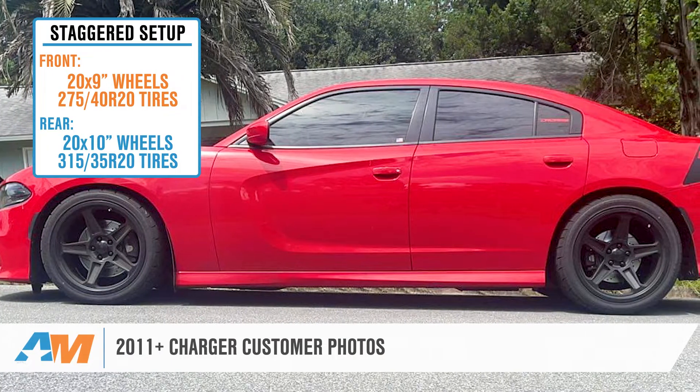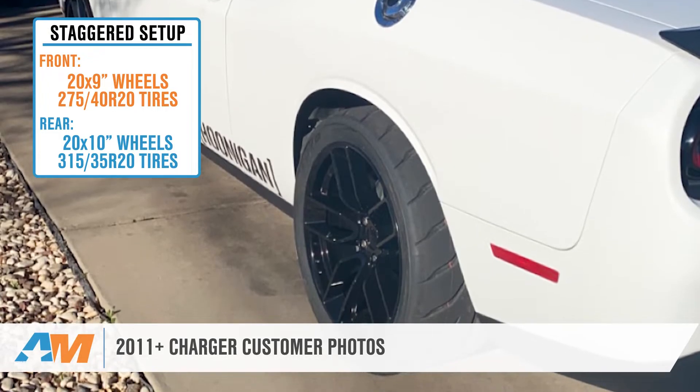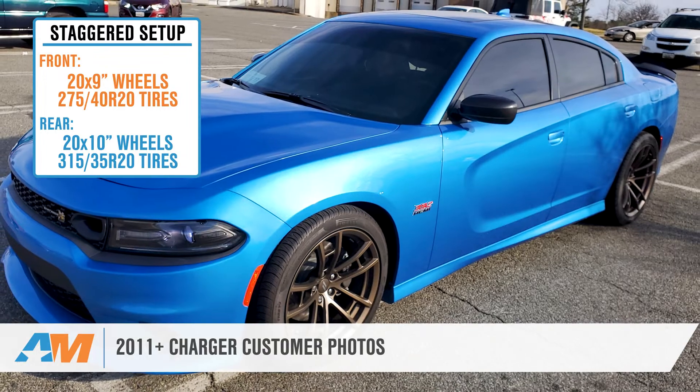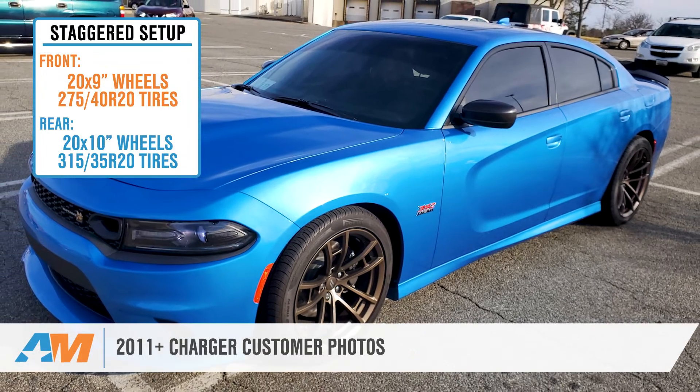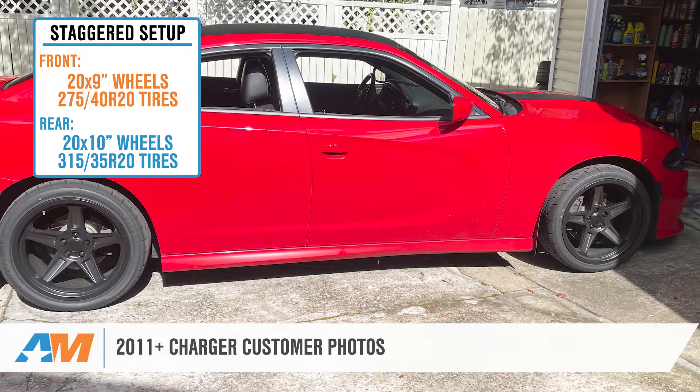This setup of a 20 by 9-inch wheel with a 275/40R20 tire up front and a 20 by 10-inch wheel with a 315/35R20 tire in the rear will fit all 2011 and newer Chargers with a factory suspension or that have been lowered up to two inches.